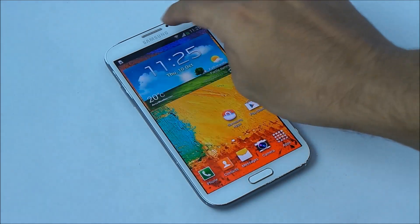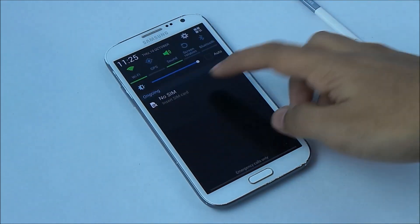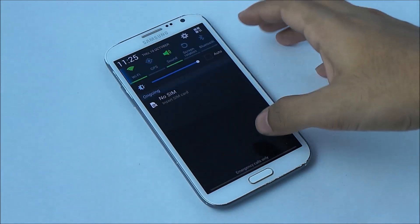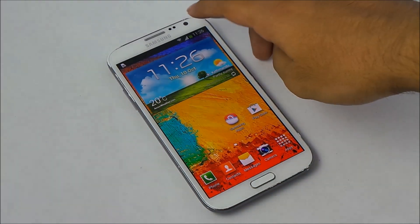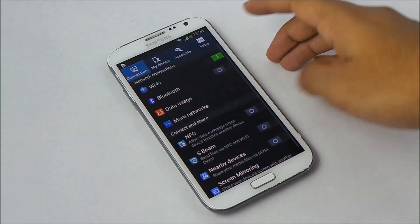The double finger pulldown now works — double finger pulldown gives you all the toggles, and single finger pulldown gives you the notifications as well as quick toggles. You can also swap to toggle space from there.